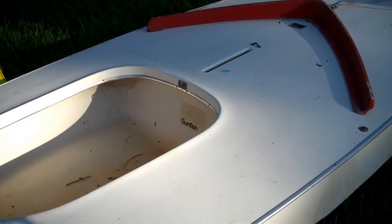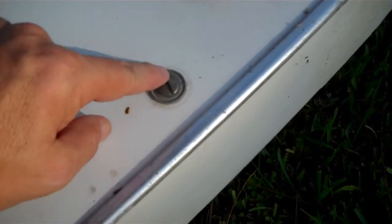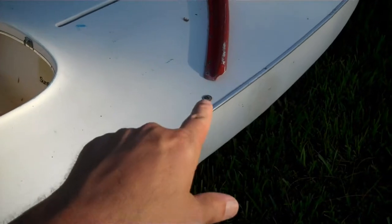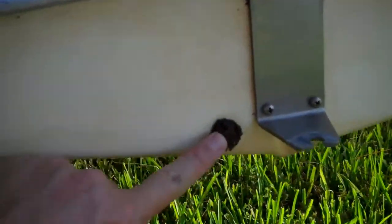This is a 1977 Alcourt Sunfish, and it has — or had — the metallic drain holes here. This is a piece of metal with a washer inside, so this is the top side drain hole. If you tilt your boat on the side you can drain water out of that, and I got a decent amount of water when I drained it. It also came with a drain plug on the rear, but as you can see this one's not stock.